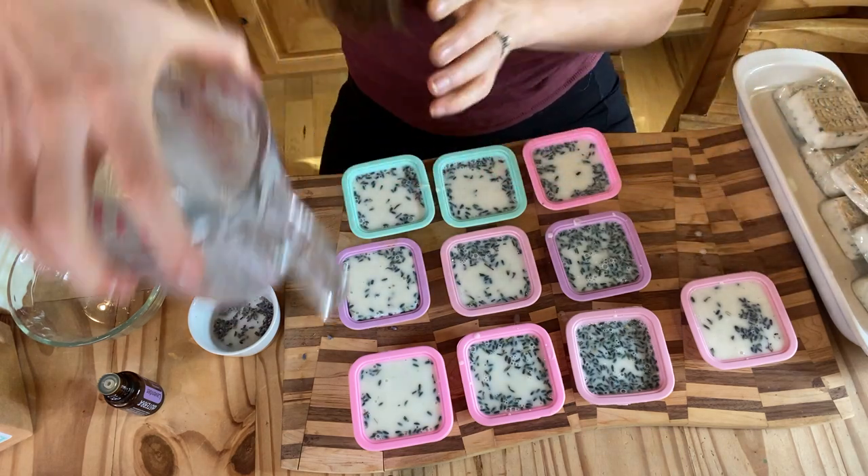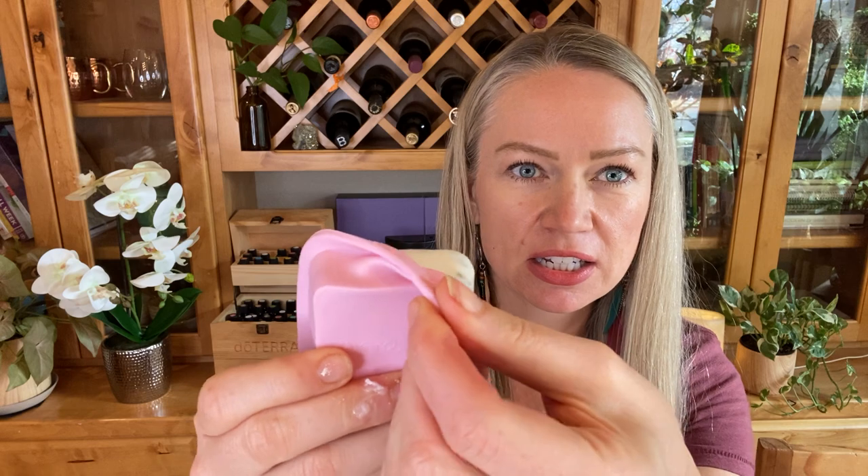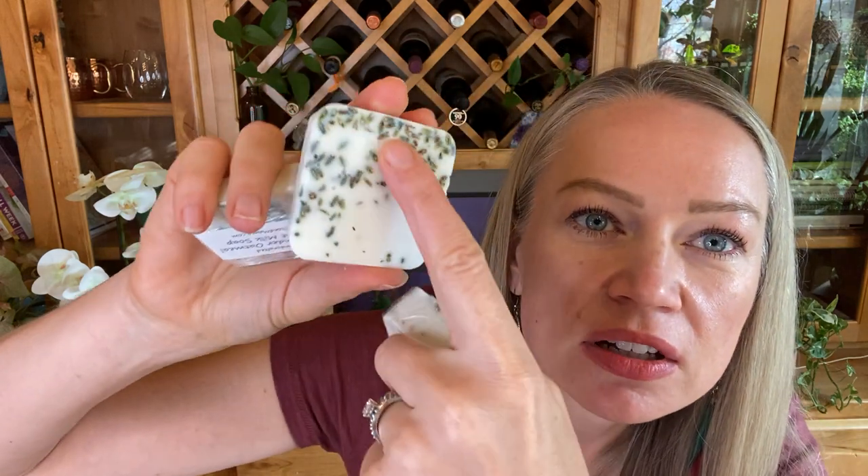It looks like I made about ten. After they set up, I'll show you what they look like. Once they're completely hardened — it doesn't take very long — you can pop them out and they look like this. You can see the little flecks of dried lavender and oatmeal. Optionally, when they dry sometimes there's a little extra lavender that floated up, so I just cut off a really thin slice with a knife on my cutting board — just one tiny sliver — and I throw that into my next batch of soap. It leaves a really clean, nice-looking back.